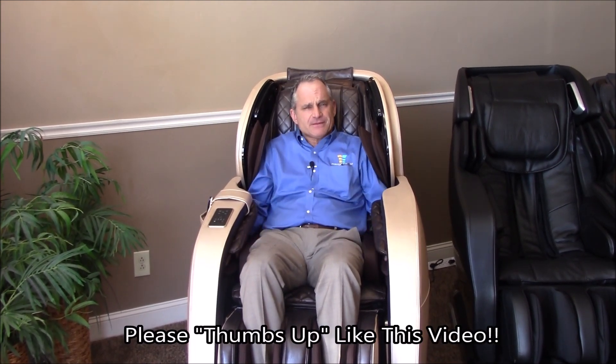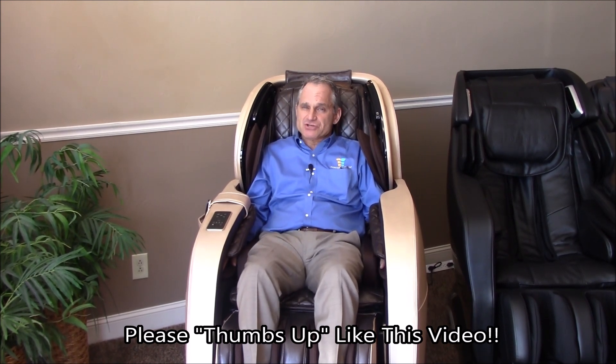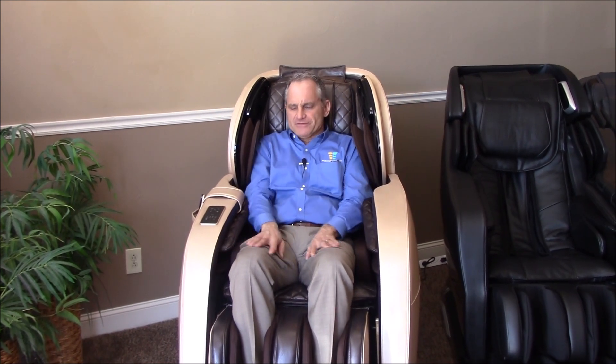Anyways, I hope you found this video helpful. If you did, please feel free to give it a thumbs up and like us on our YouTube channel. Help us spread the word about massage chairs by sharing this video on your social media platforms — whether it's Facebook, Twitter, LinkedIn, or Instagram. We appreciate you helping us spread the word. I'm Dr. Alan Weidner from MassageChairRelief.com, and I will see you again on the next video. Bye-bye.